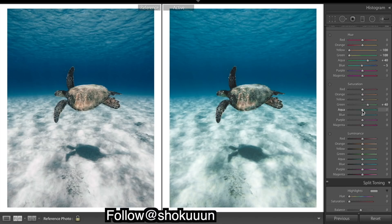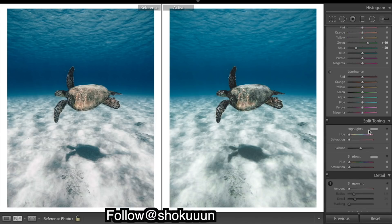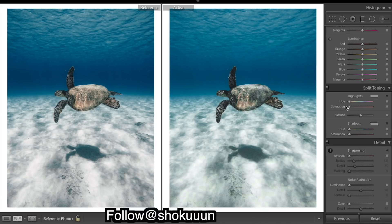Saturation — we're a bit too saturated down here, so I'm going to bring it down. And for the highlights, I want to add a slight bit of purple. So I'm going into the highlights — I just want to get rid of a few more of those greens.